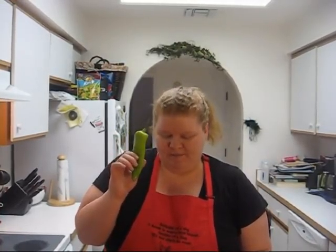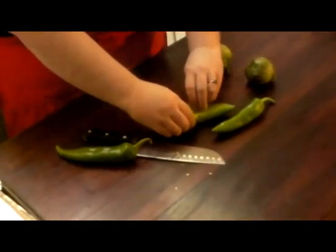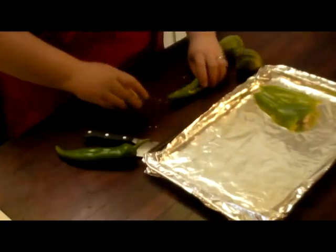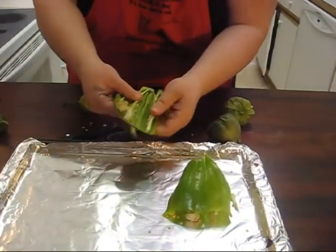The first thing you need to do is roast the main vegetables that are going to go into the sauce. I have three chili peppers — sometimes called Anaheim — they're a milder chili, not super spicy, but they give a little bit of a kick. I'm going to cut off the stem and make one little slit down the middle, open it up, and put it onto my sheet. Keep the seeds in there — that's what gives it a little bit of spice.